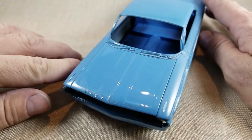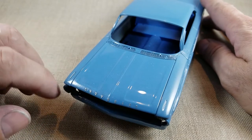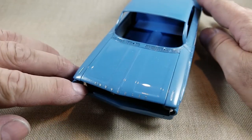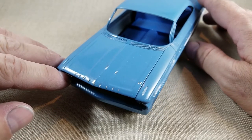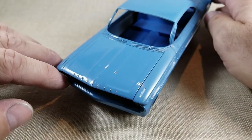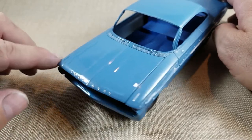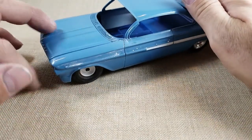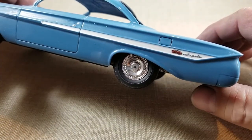I did the photo etch emblems and then cleared over those. I thought they would get buried but they don't look buried, and that doesn't look too realistic. So I think next time I'll try putting them on afterwards and see if I can do a clean enough job. I was just worried about super glue getting smeared around and making it look bad.